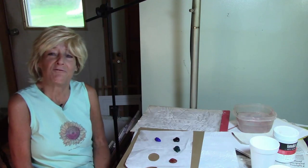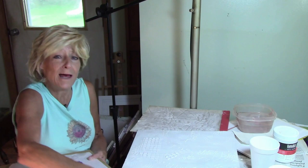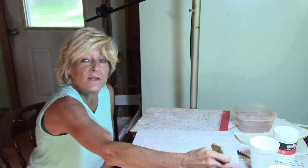Hi everybody. I've let these dry and I've gotten some paint. I let them dry overnight and I'm going to quickly paint these up in a solid color and then we're going to glaze them. Then you'll get to see what the texture does.